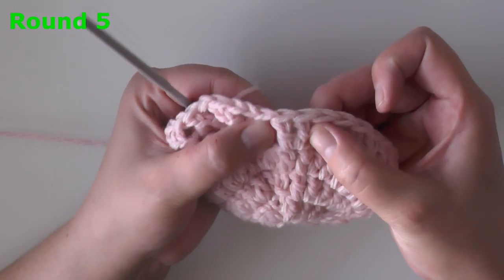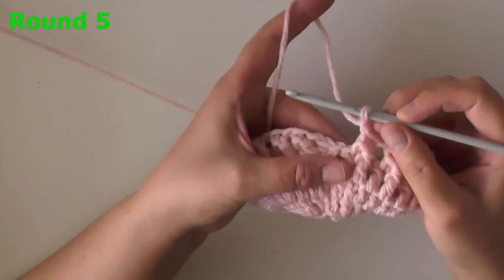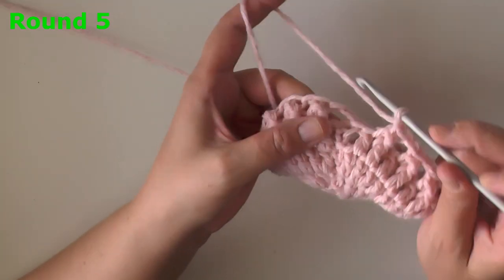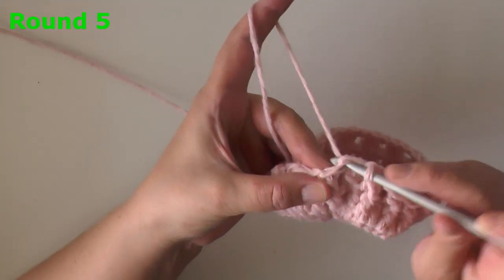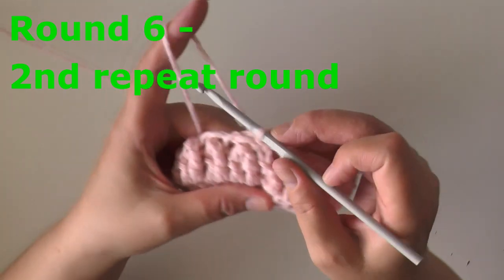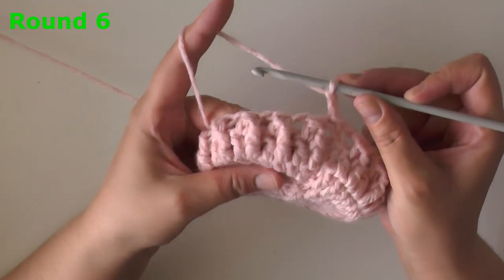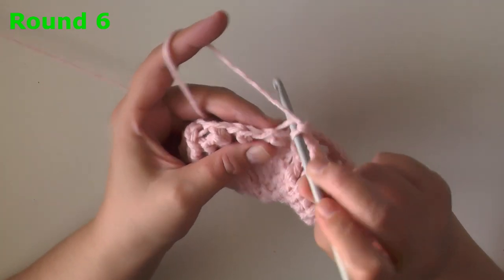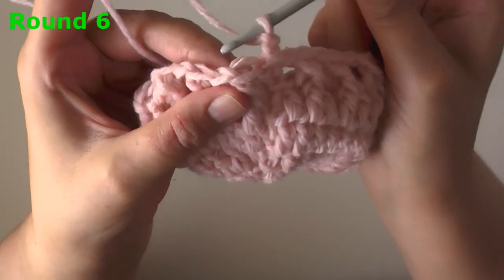You should end perfectly where your very last two stitches of your round will be a jagged stitch, then slip stitch in the top of the beginning chain two. I just finished my last jagged stitch of the round. Find the top of the beginning chain two and slip stitch to end round five. For round six, you want to chain two, and now we're going to be using the back loop only — not the front loop.